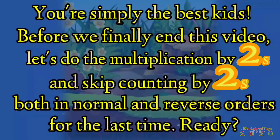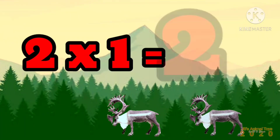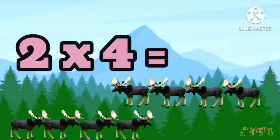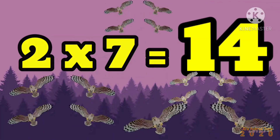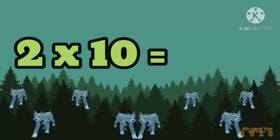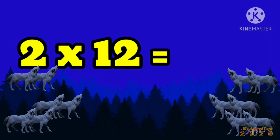You're simply the best, kids! Before we finally end this video, let's do the multiplication by twos and skip counting by twos both in normal and reverse orders one last time. Ready? Two times one is two, two times two is four, two times three is six, two times four is eight, two times five is ten, two times six is twelve, two times seven is fourteen, two times eight is sixteen, two times nine is eighteen, two times ten is twenty, two times eleven is twenty-two, two times twelve is twenty-four.